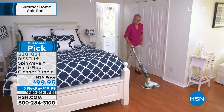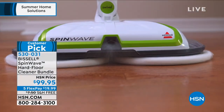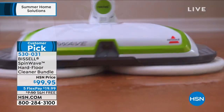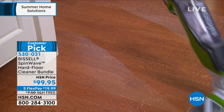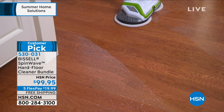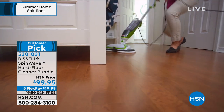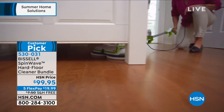It's lightweight enough to carry upstairs or downstairs. You're getting a really great bundle with this, including two of the eight fluid ounces of the multi-surface floor cleaning formulas. That's less than $100 today — it's on free shipping, five flexible payments, and it's a customer pick. I call that the big trifecta — the big three.